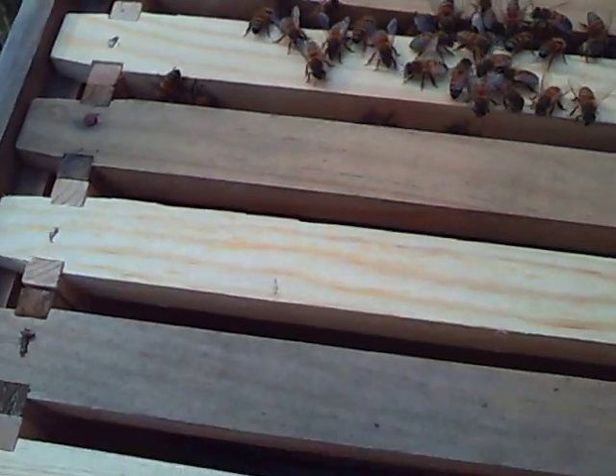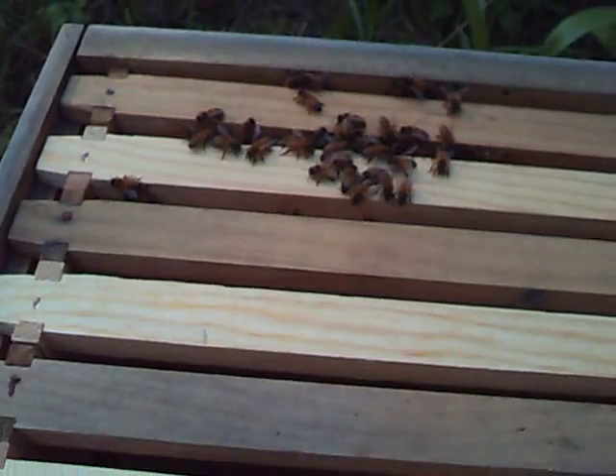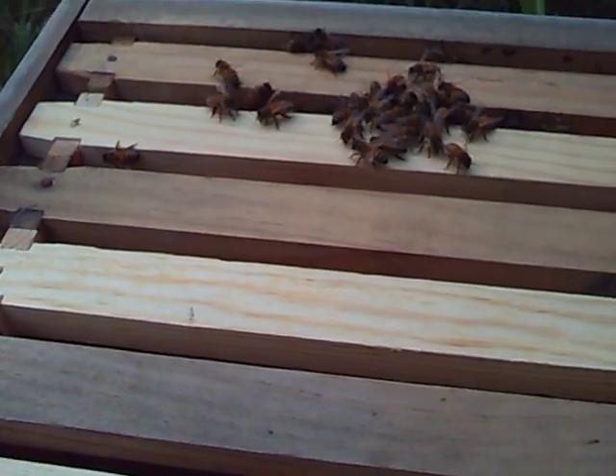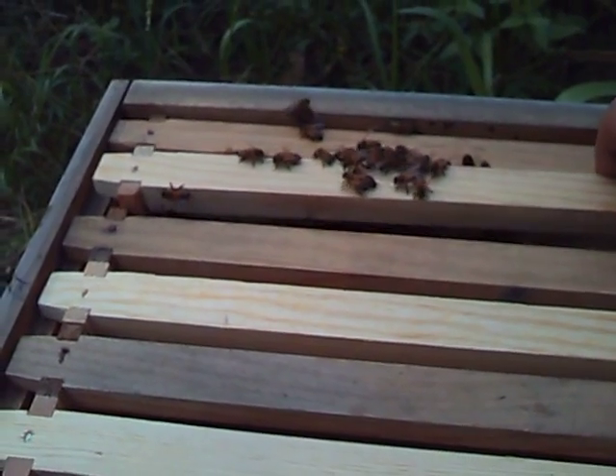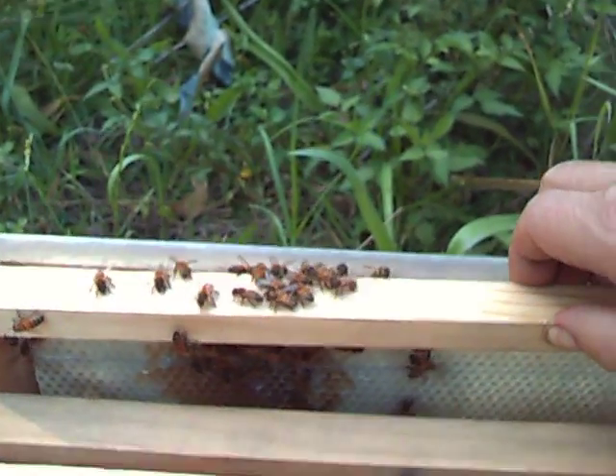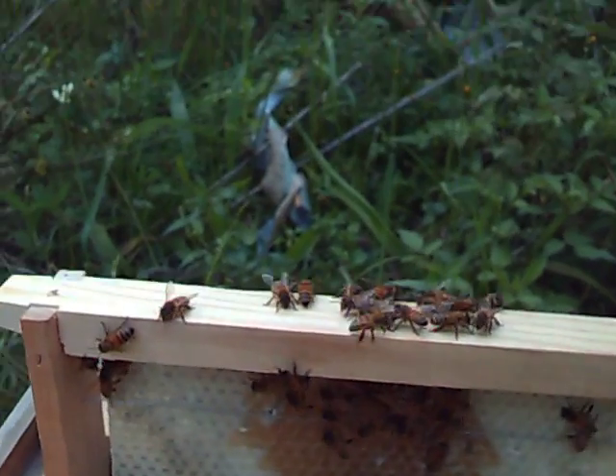Still right down here on the frame, same place in the box. Take a bit of a look there — what that might mean. Now that's got more forage in it in the centre inside that, you can see that there.